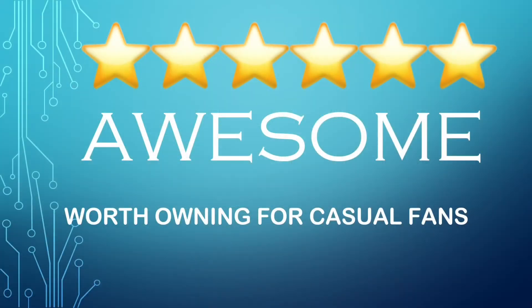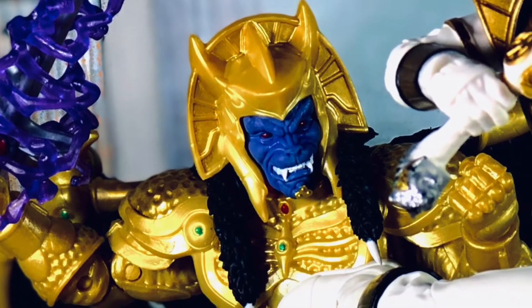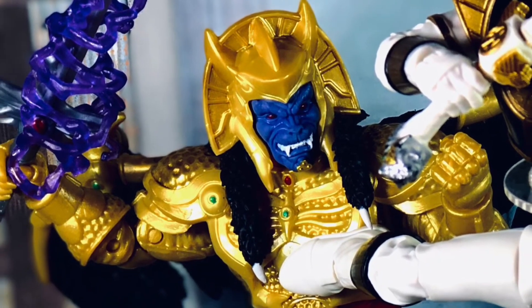Which means this figure can only get a 6 out of 10 star rating, but that means it's still pretty awesome and worth owning for casual fans. So if you're already into this line and you can find Goldar pretty easily, I do still recommend adding him to your Lightning Collection.